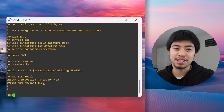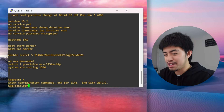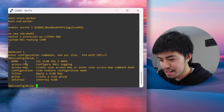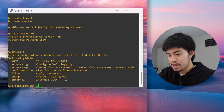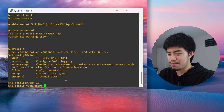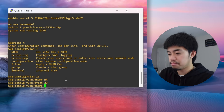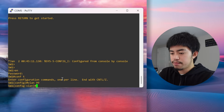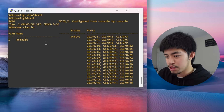Now that we've configured a hostname and password, the next thing to do is configure VLANs. We go into global config mode and use the command vlan followed by the VLAN number. VLAN IDs range from 1 to 4094. Let's create vlan 10 and name it HR, then vlan 20 and name it sales, and also vlan 99 which we'll name management.